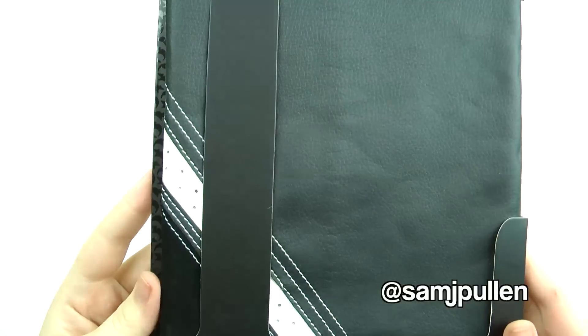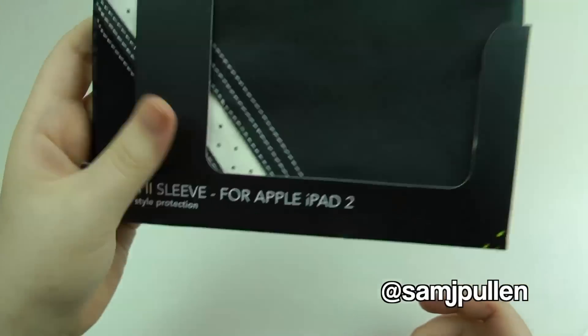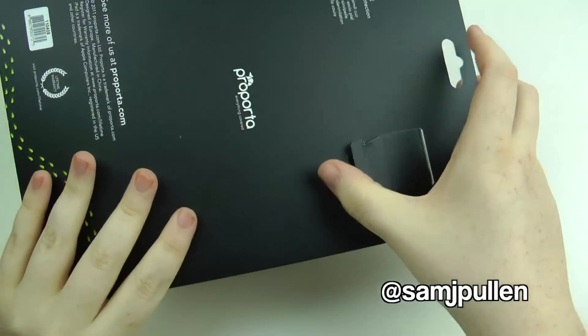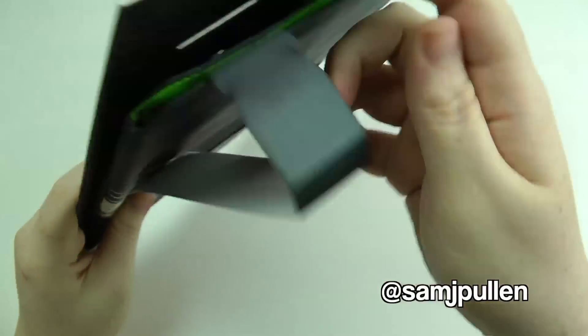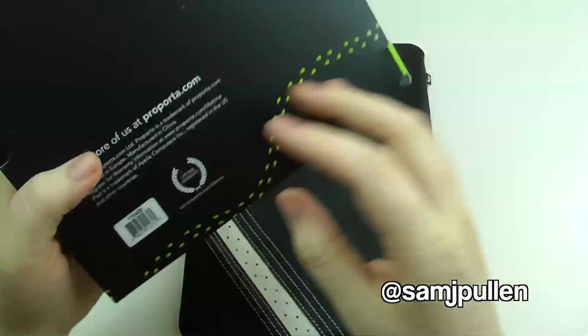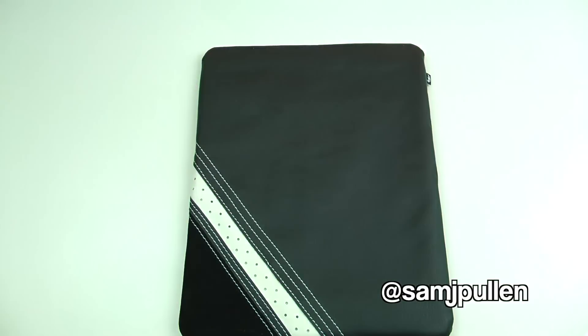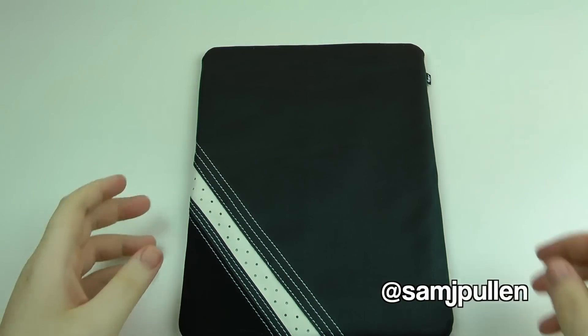As you can see, leather style protection. I've put it back in its case — I've been using it for a couple of days now — so we'll just take it back out. Not a lot on the back, so let's just put that off to the side quickly.